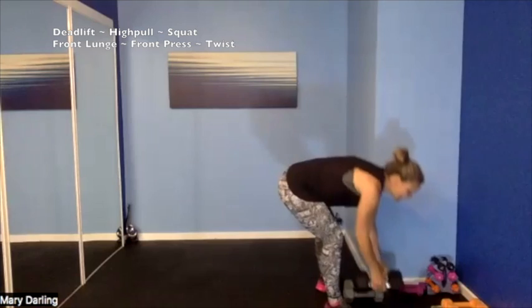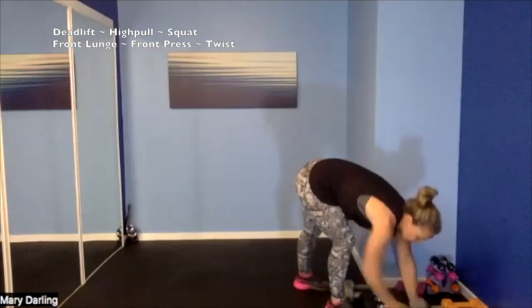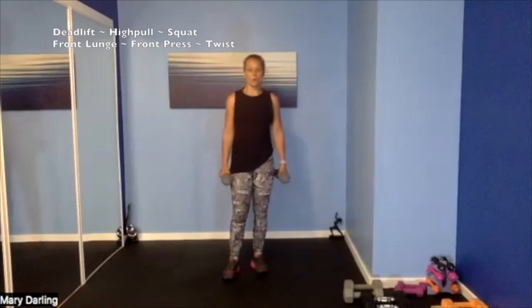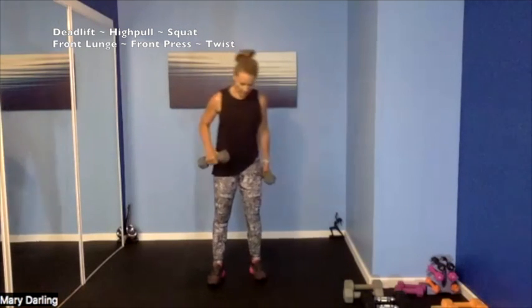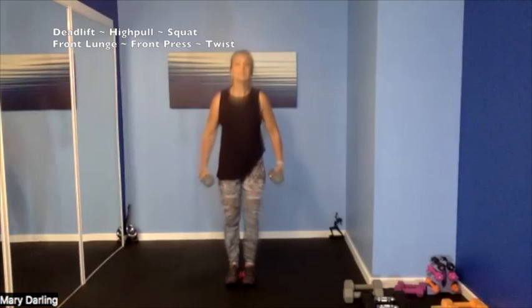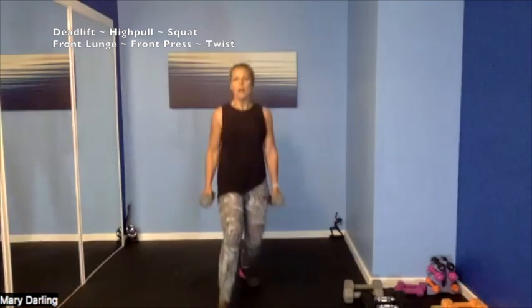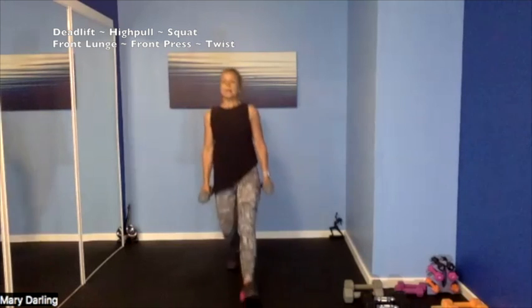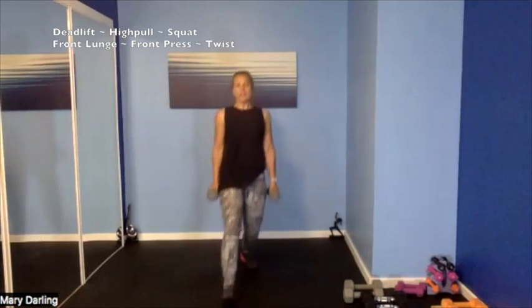Grab a sip of water, put those weights down. Next one — front lunge, alternating front lunge. I'm stepping forward, other leg steps forward. Then it's a front lunge, front press — and then a front press and then a twist. Set it up — front lunge. 3, 2, 1 — step forward, holding those weights at our side, big step forward, push out of your front heel to get back up. Weight in the heel, push up — finding our balance and stability here, before we add that front press.